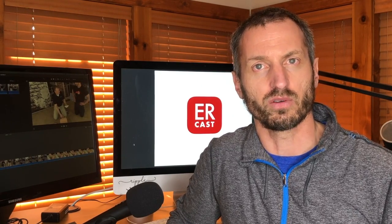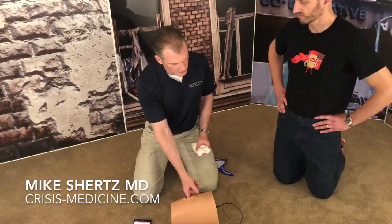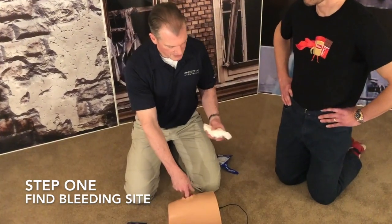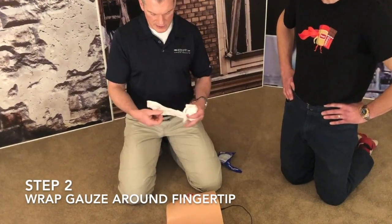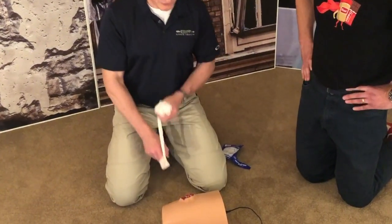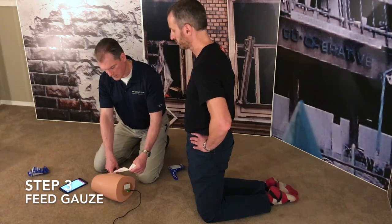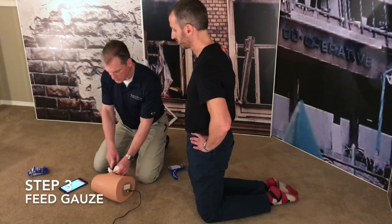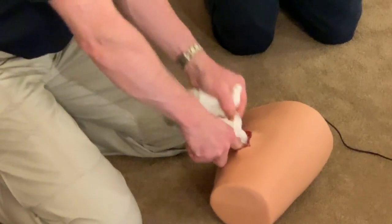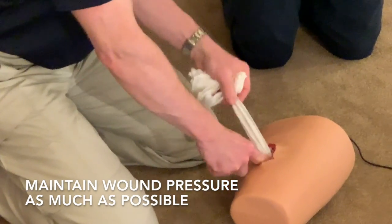How to pack a gunshot wound. Step one: stick your finger in there and figure out where it's bleeding from, because if not, you don't really know if you're packing some blind channel. Step two: take the end of the gauze — this is training combat gauze — wrap it over your finger and then put the first wad there. Then extend out about six to eight inches and feed it to yourself. As soon as your finger comes out, you push that in, then feed a similar length and push it in. So you're almost always in the wound, and that keeps pressure on the wound a lot faster.